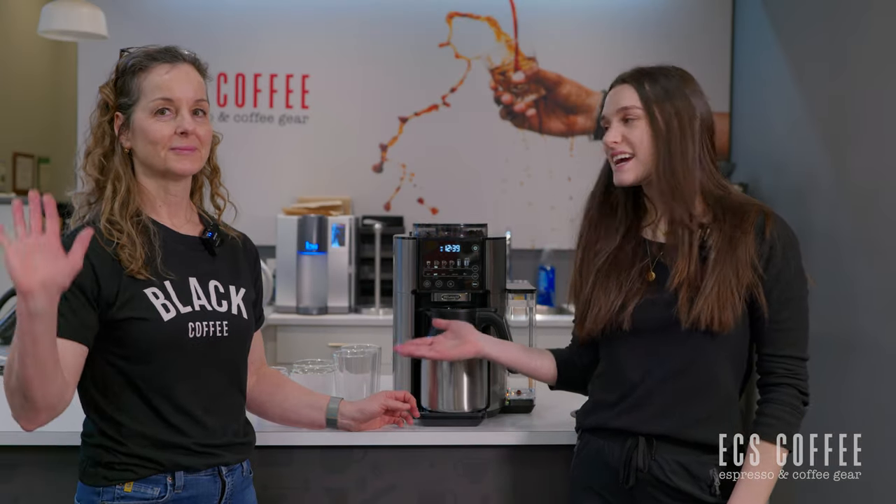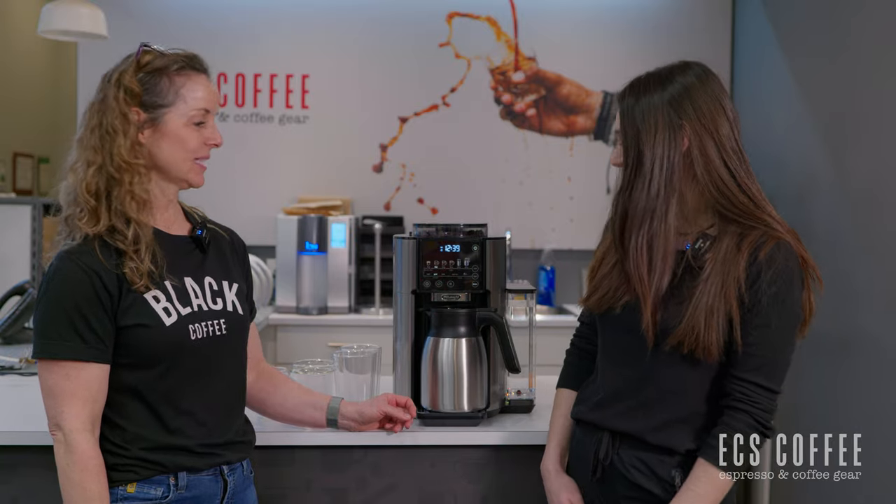Welcome back to ECS Coffee. My name is Rebecca. I'm here with Wendy today and we are going to show you a brand new machine from DeLonghi, the DeLonghi True Brew.